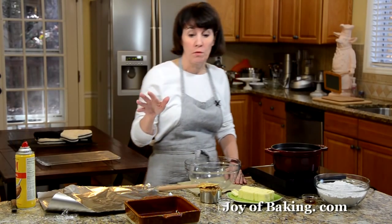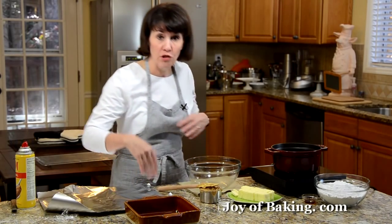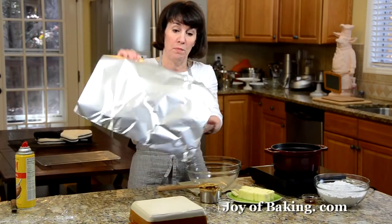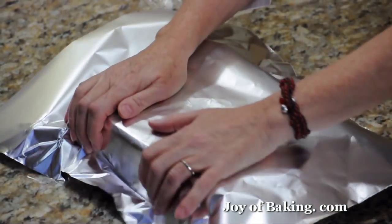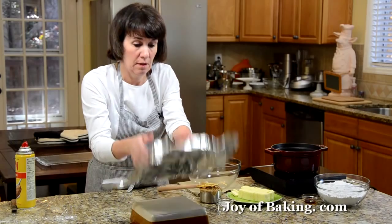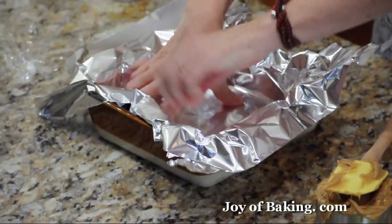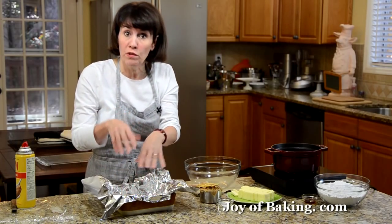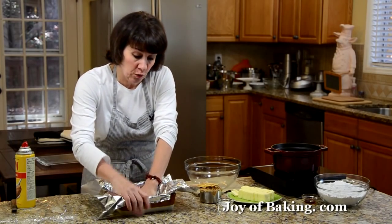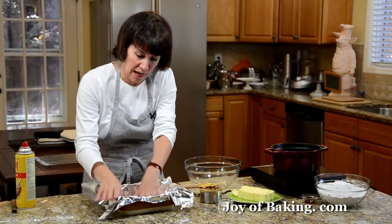So the first thing we need to do is prepare our pan. You will need either an 8 or a 9-inch square baking pan, that's 20 or 23 centimeters. And you need to line it with a piece of aluminum foil. I turn my pan over and just take my piece of foil and press it on the outside of the pan to form it into that shape. Then take your foil off, flip your pan over, and press it in. If you don't have foil, you could use wax paper — just use two strips placed crosswise as a sling. We want to be able to take the fudge out of the pan when it firms and then cut it, so you want a little bit of an overlap of your foil.